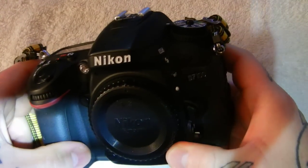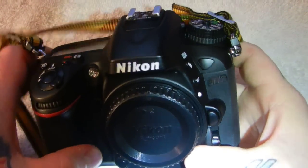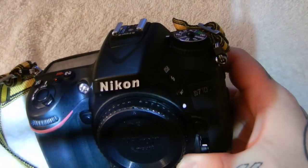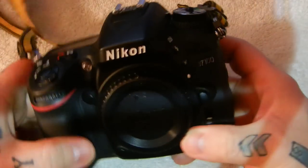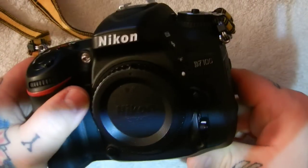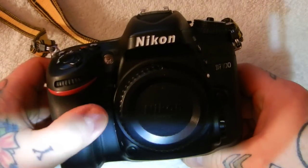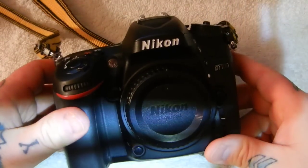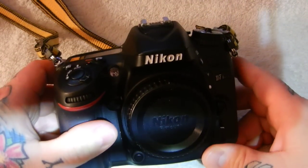Hello, good evening boys and girls. Another edition of the Angry Photographer. You are going to see the most detailed video anywhere on the internet about how to judge the purchase of a used DSLR.